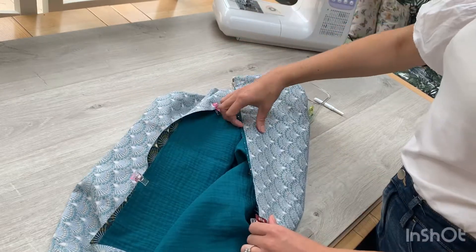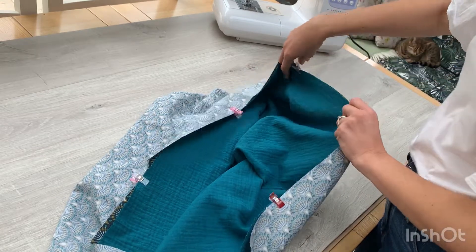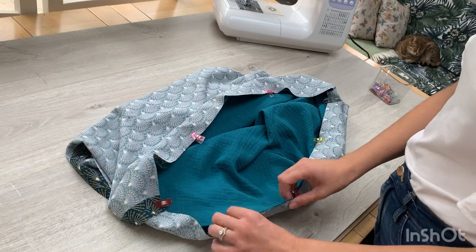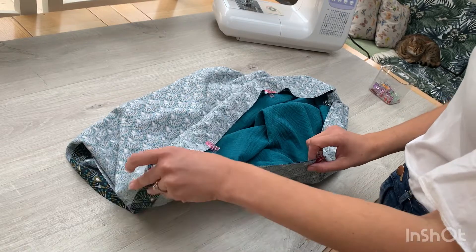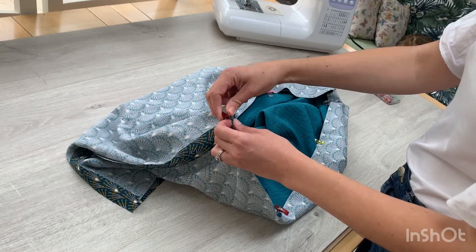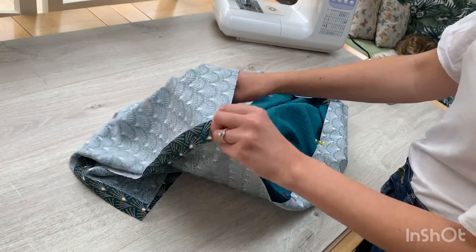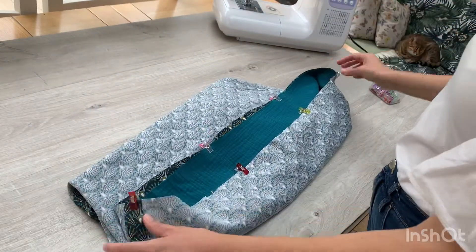Hopefully these should all match up. If at this stage you find that the top edge doesn't match up all the way around and one of the tubes is slightly bigger than the other, you can ease the fabric by stretching it around a little bit. If the difference is really quite dramatic, work out which fabric is slightly bigger and go back to that seam and take it in a bit so that the two tubes match up.